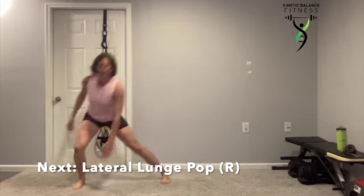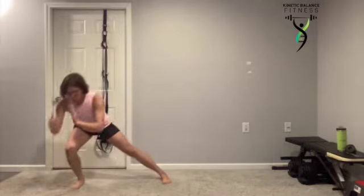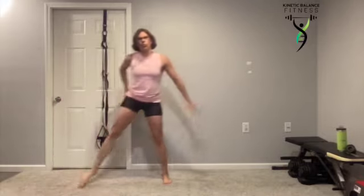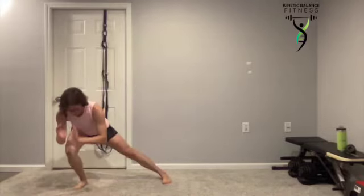Lateral lunge pop. Sitting down deep. Toes, knees, hips. Toes stay pointed straight ahead as you squeeze that heel towards the ceiling.